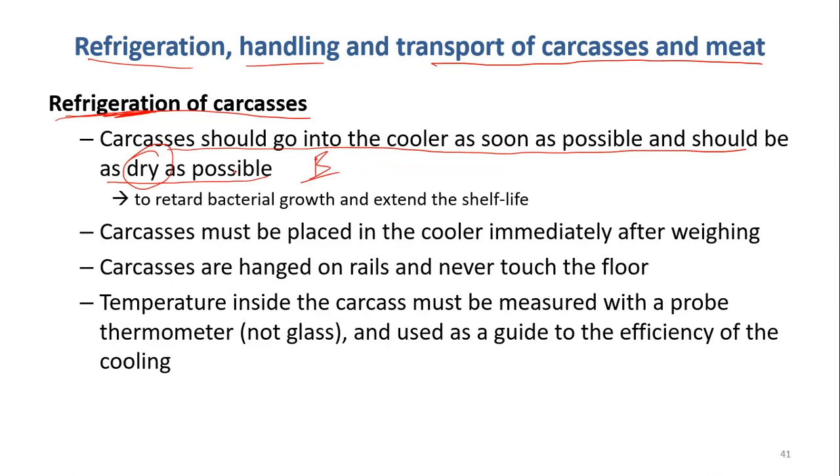When you cool it down fast and it's dry, you can retard or lower bacterial growth, which extends the shelf life of the carcass.